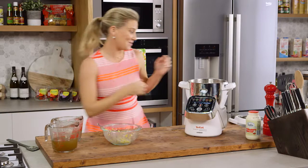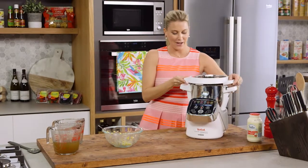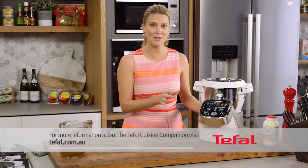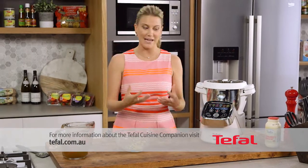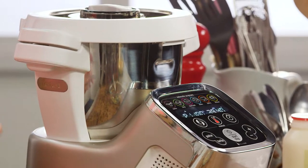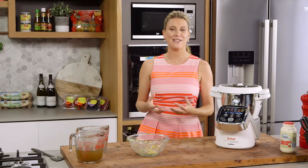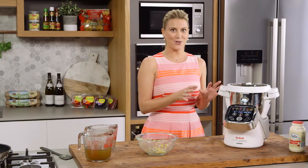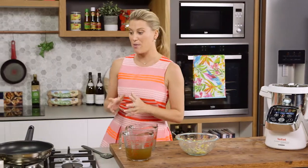I'm going to place the lid back on. I've got a soup function here, so this is going to take 40 minutes to cook and then blend. But if you don't have this, of course, you can just cook this the classic way in a pot and then use a stick blender or a blender to blitz the soup at the end. While this is cooking for 40 minutes, I'm going to make my crumble.